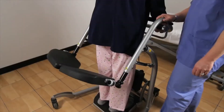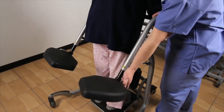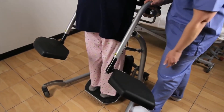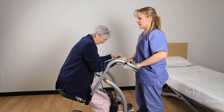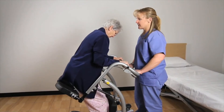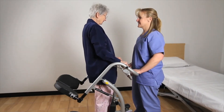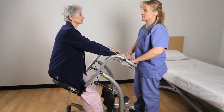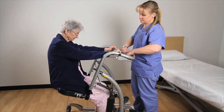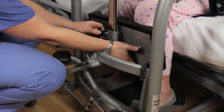When additional space is needed to accommodate the patient, the seat cushions may be turned out to the side by placing two fingers under the seat cushion and lifting up while swinging to the side. The seat can be adjusted up and down by pressing the release handle. To adjust the seat up, ask the patient to stand or lean forward while pressing the release handle. To adjust the seat down, ask the patient to sit back while you press the release handle.